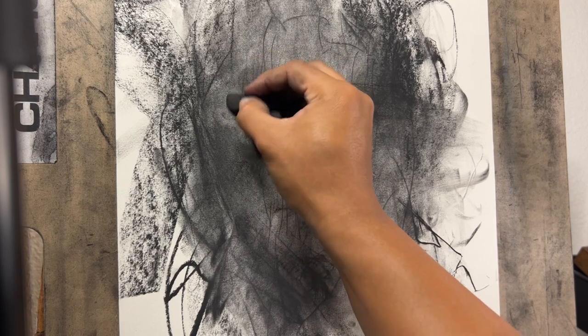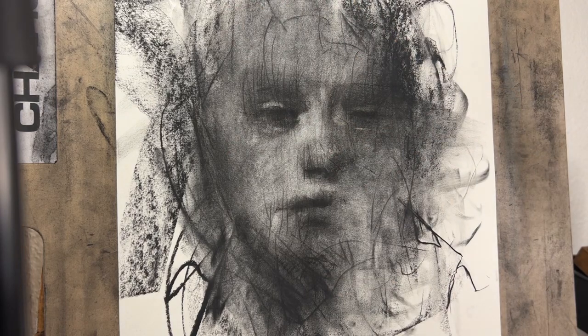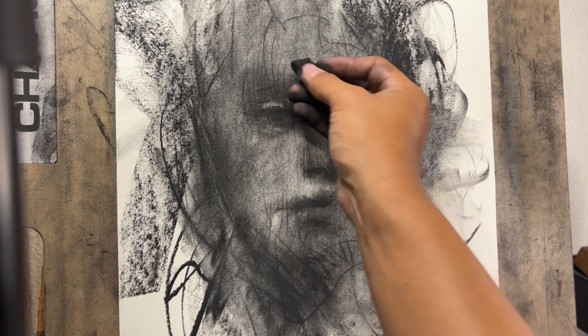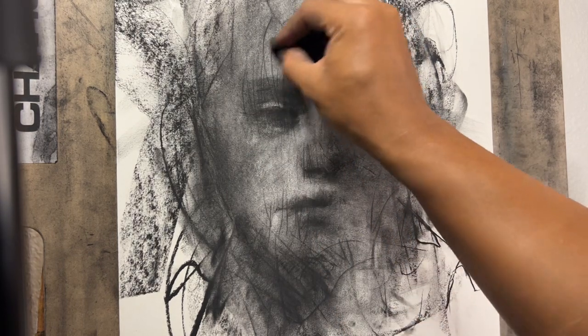A dirty old kneaded eraser is also useful for blending, although you will get a lighter blend than you would with a blending stump or something along those lines, which will make it darker — or a more medium blend.